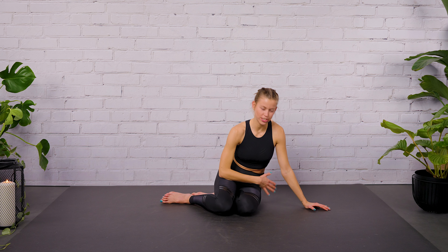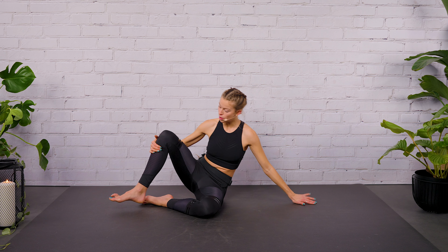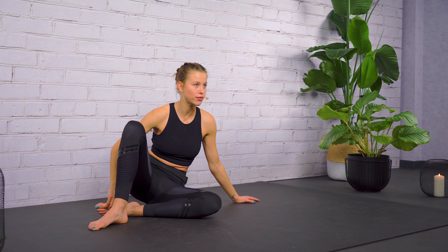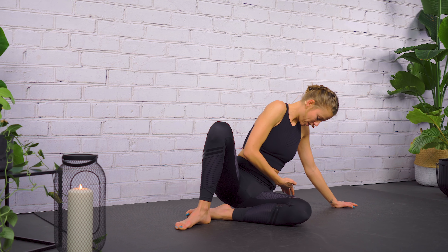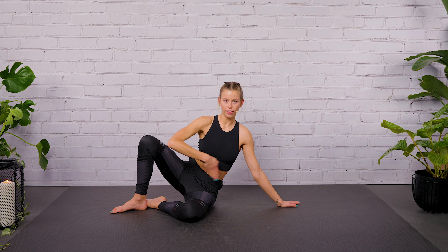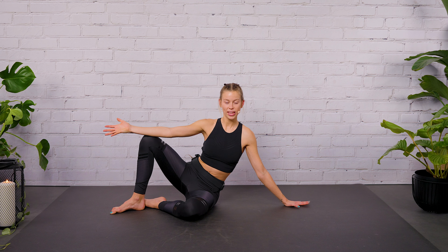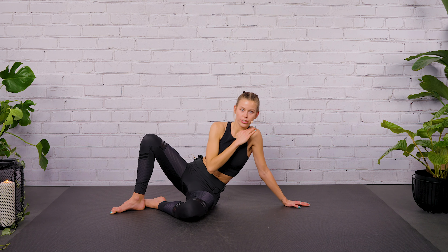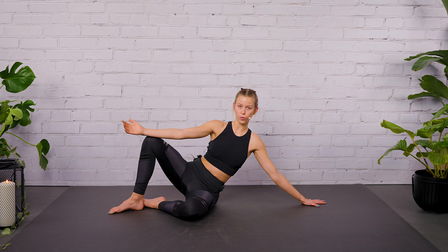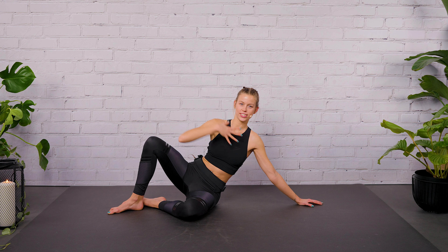Bring your right butt cheek on the floor and then let's straighten our legs. Bring your left foot on the ground in front of your right foot. Now place your hand, your pelvis, and your lower foot in one line. Bring the left arm onto your left knee and see if your shoulder is low. If this is happening, step your hand further away from you so you can lengthen your neck and soften your shoulders.